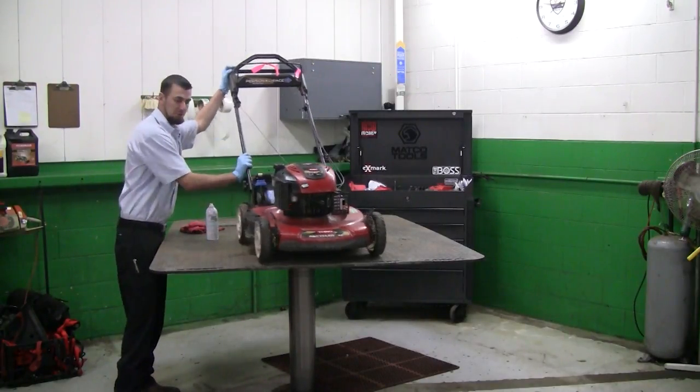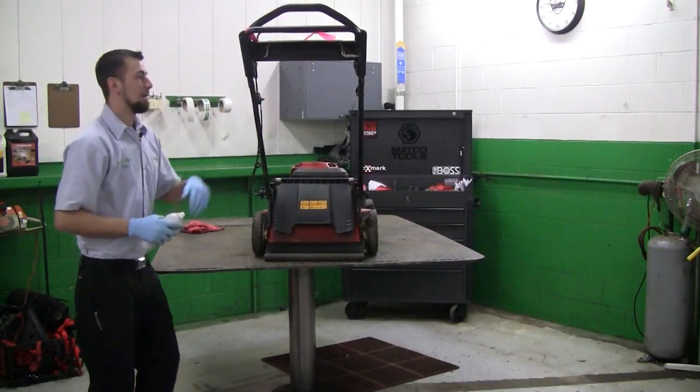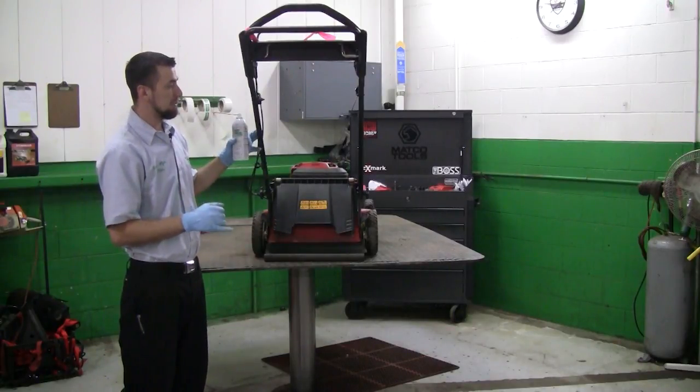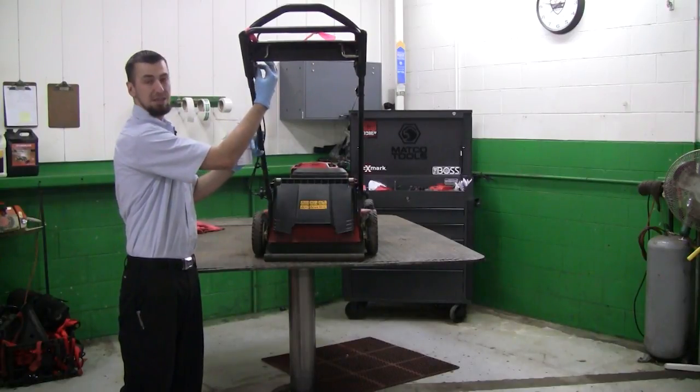So what we'll do to start is we're going to flip the machine around. On this particular machine you're going to have two places you're going to want to put some penetrating lube in — one is on the bottom of the cable right here in the entrance, and there's another one right up on top.